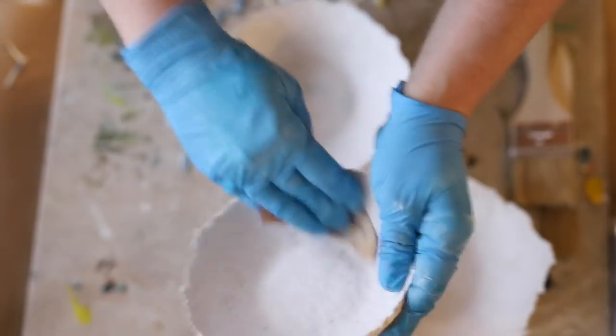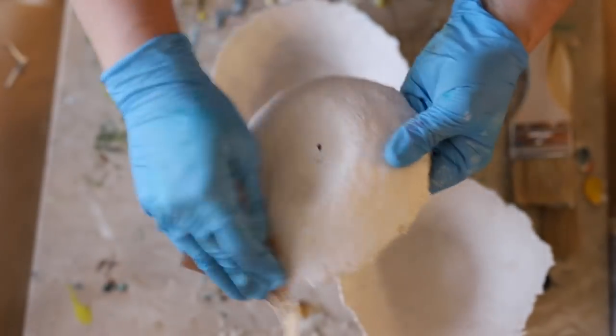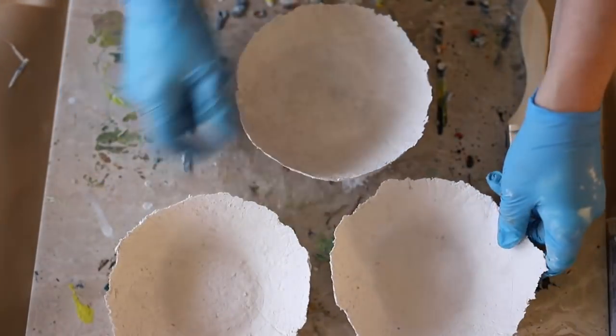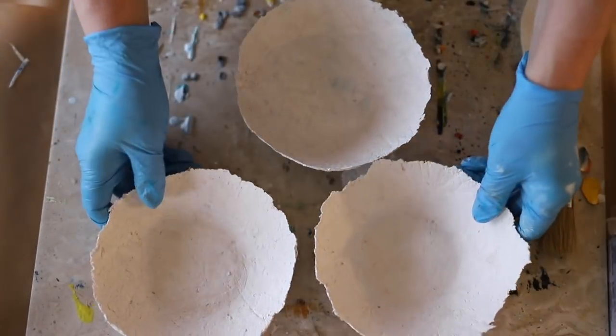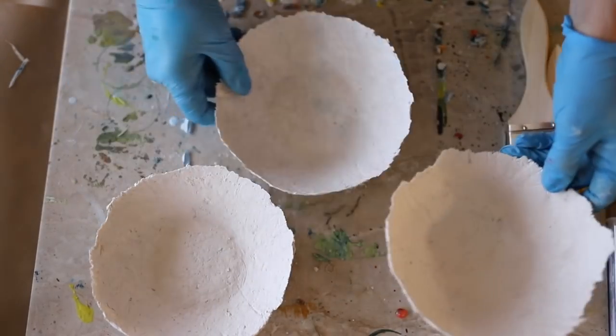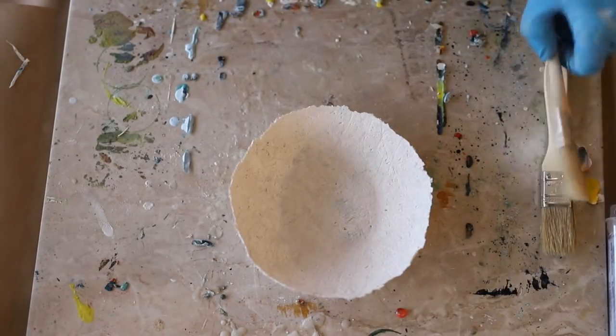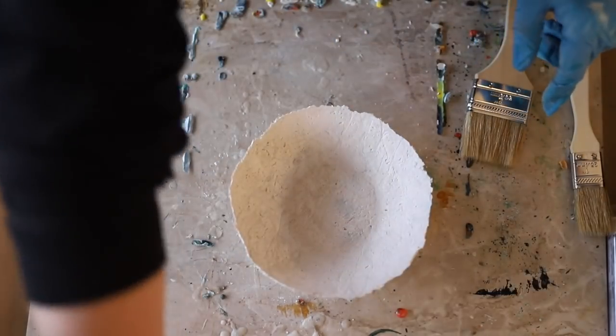Paper mache lends itself really well to encaustic because it's so porous — it's a perfect substrate for encaustic. Here I'm just sanding them a little bit to open up the pores of the paper mache after I form them, and get it ready for all that wax to absorb into the vessel.